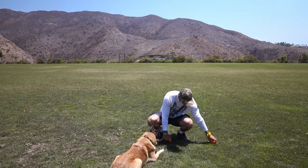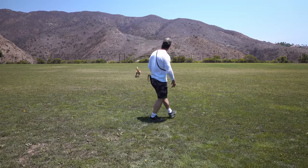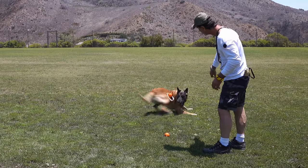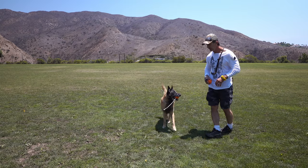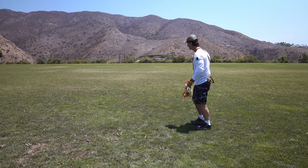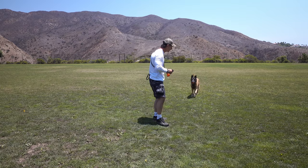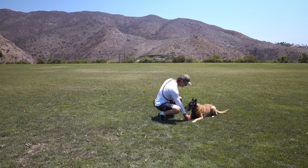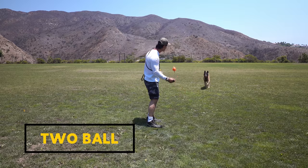So with two toys, I throw one and say 'Goofy, go get it! Good boy!' — and right away when he gets it, I show him the other toy. These are magnet balls, so it's a little extra fun to play with them. You're going to get him to always understand that when he brings it back, something else is going to happen. This is the very first part of the game — what we call two-ball: he brings one, I throw the other, and they're the exact same toys.